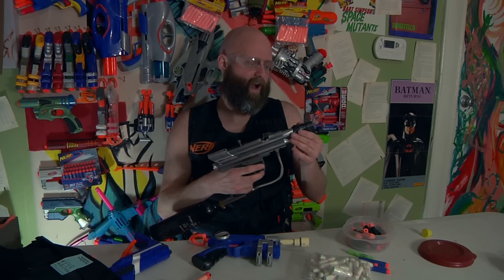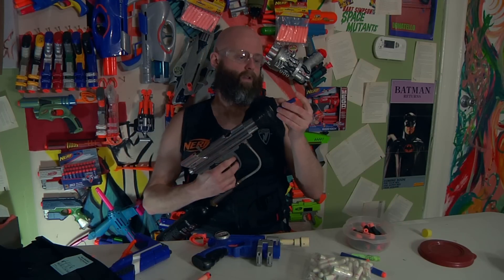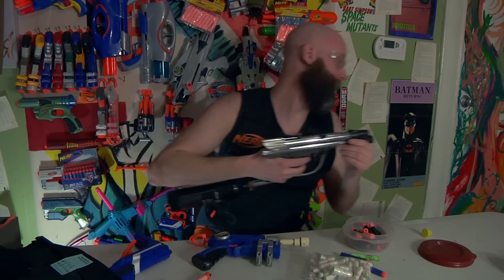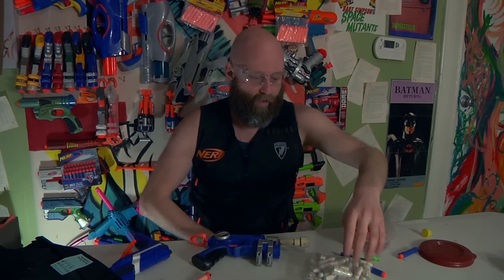People kind of have that scary connotation to it, but yeah it's pretty great. Let's see what it does with an elite round. This is gonna blow this up. Yeah, blew the top clear off of it — a little bit of e-tape reinforcement and it would be alright.